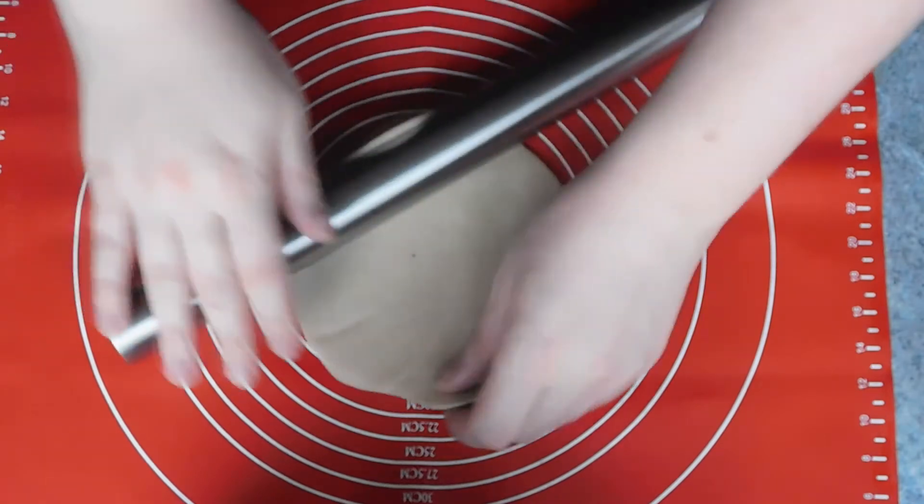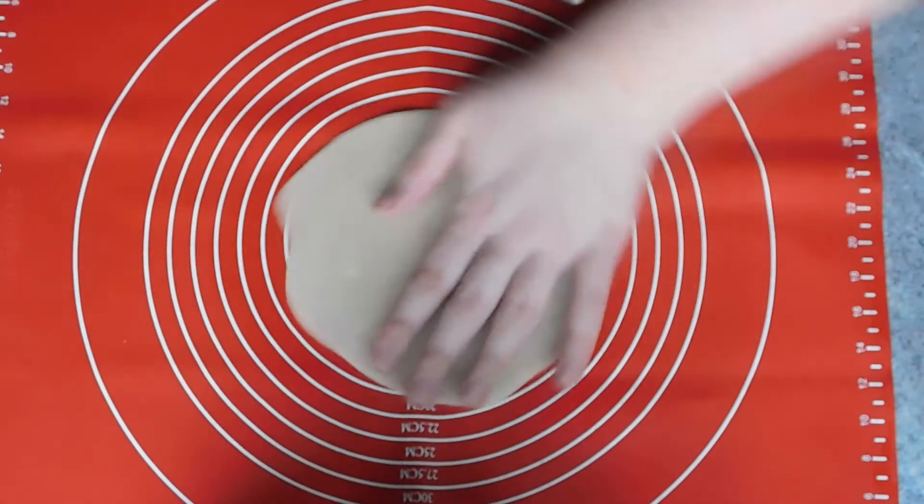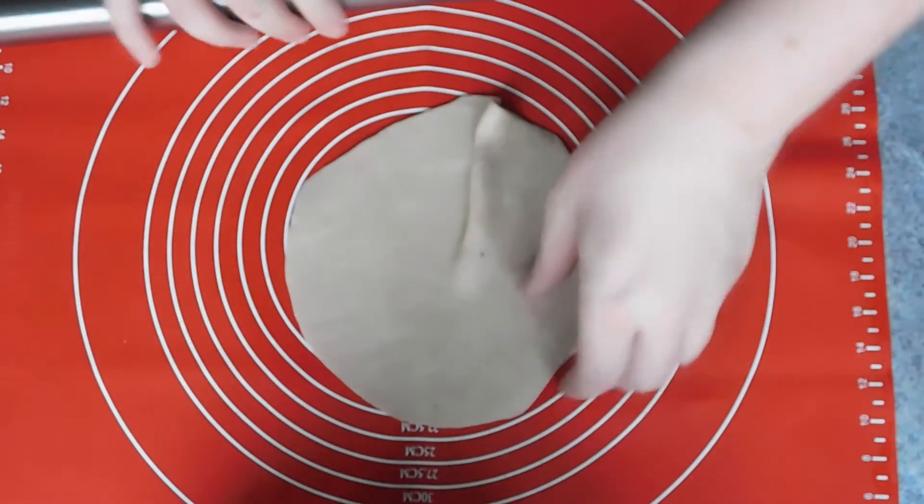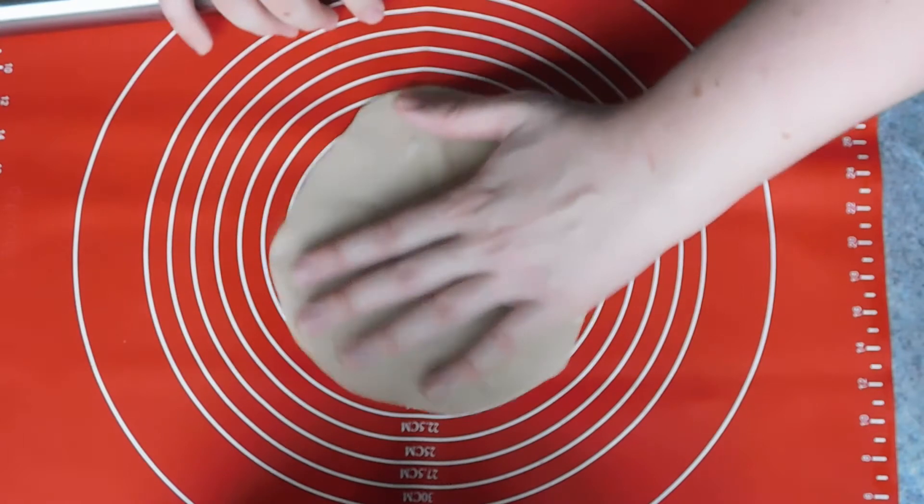You don't want to make these too dry, so just when they start to puff and color slightly, remove from the pan and set to one side. Then simply rinse and repeat for the rest of your tortillas.